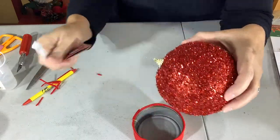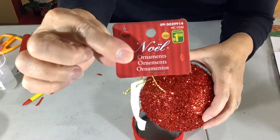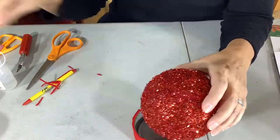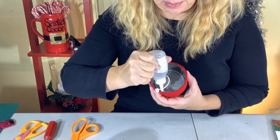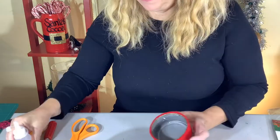I picked out all red balls in varying styles and I'm just using the largest one as my base. I'm just going to put glue along the inside of my tuna can and then set the ornament in.